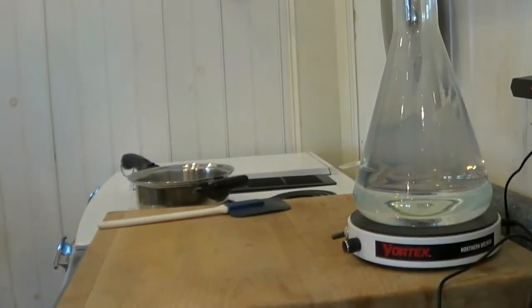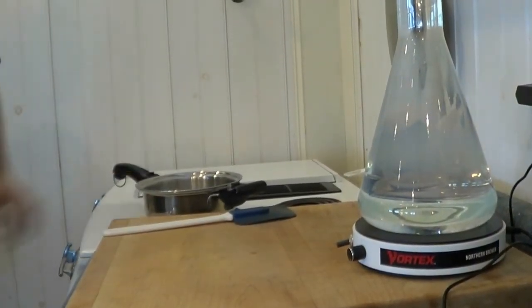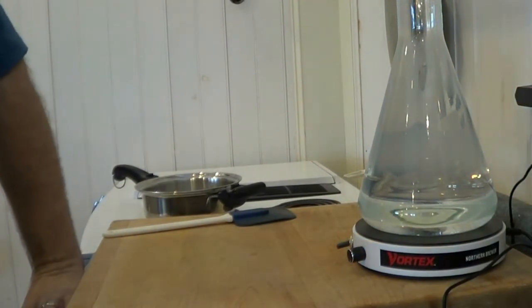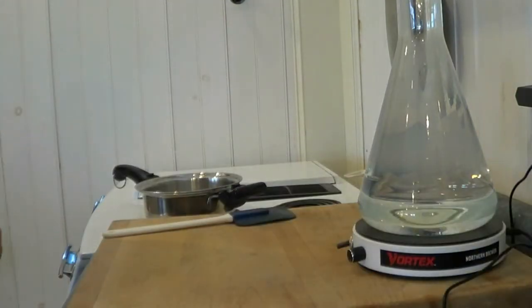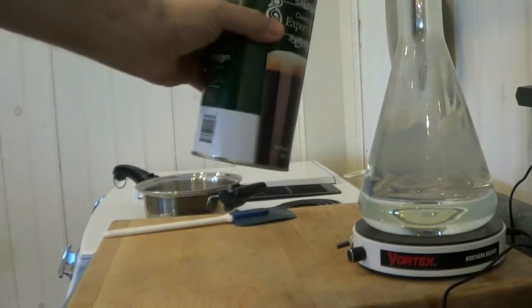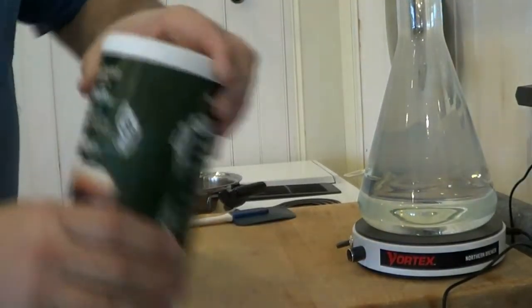Hello everybody, today we are going to be doing the next one in our series for our beer. This one you do not have to do most of the time — if you're a beginner, you do not have to do this. I do this because I have the equipment and it's not that big a deal. The first beer I'm making is a simple, easy export stout from a can.